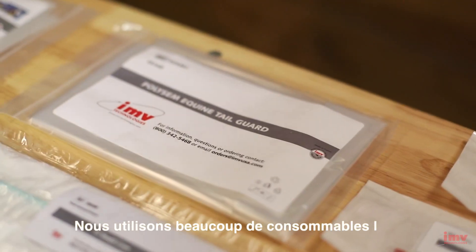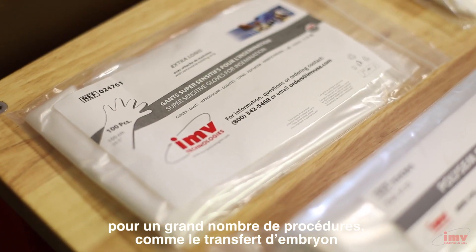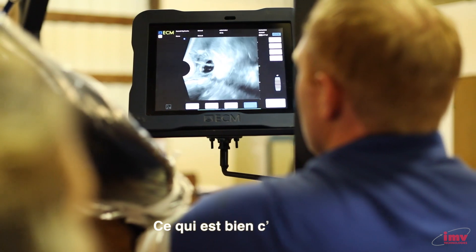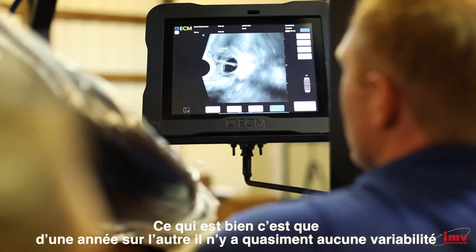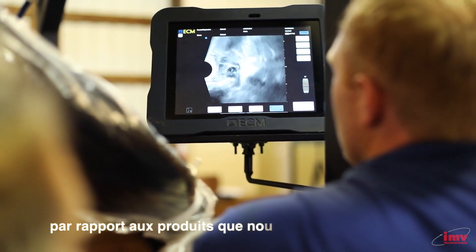We utilize a lot of IMV consumables for many of our procedures, especially for the embryo transfer process, due to the fact that they've had a long reputation in the equine reproduction industry for providing high quality and very consistent products. Year to year, there's almost no variability in the product we got last year compared to this year.